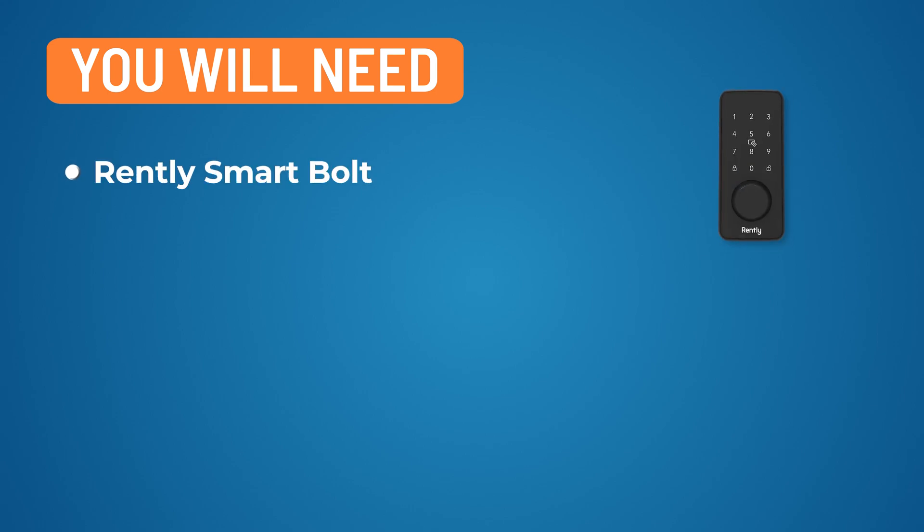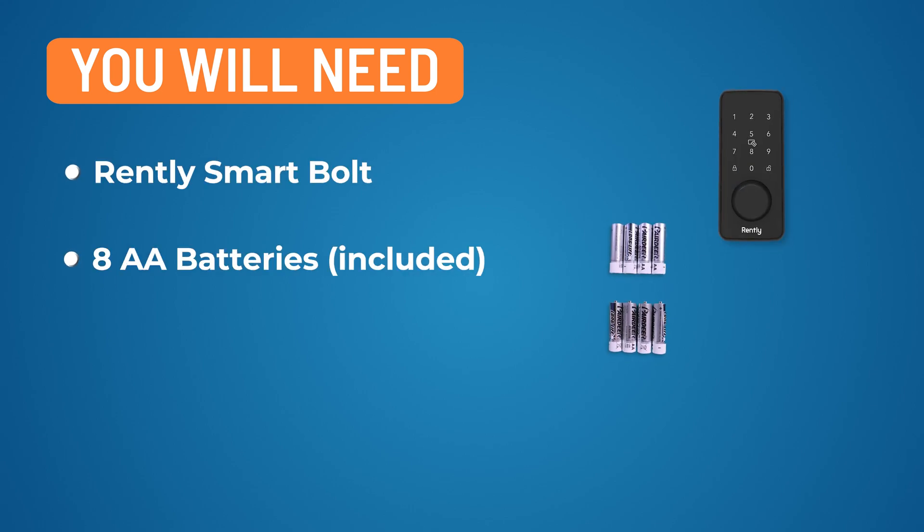To install your RENTLY SmartBolt, you will need the RENTLY SmartBolt, eight AA batteries. Warning: do not insert the batteries into the lock until it is fully installed, as doing so may damage the lock. You will also need a Phillips screwdriver.